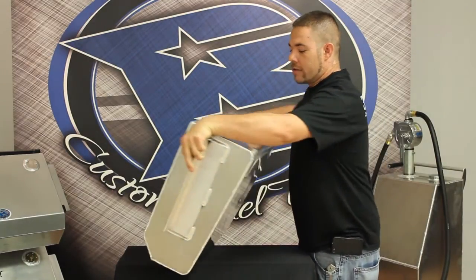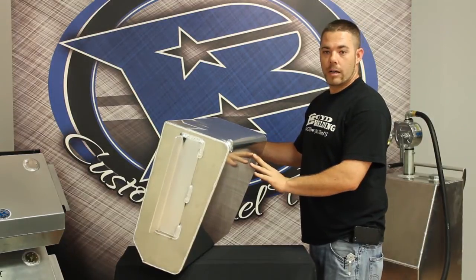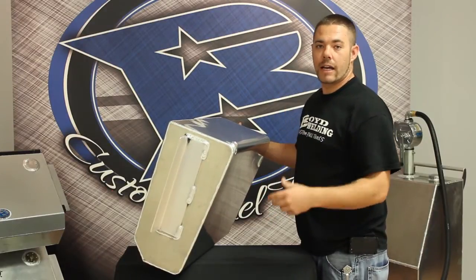One of the things that we do about this tank that is different is that we put 2-inch radii on the bottom. That way when it's installed it gives it a nice smooth look. You've got a taper to it so you don't see a square corner box hanging below the bumper.